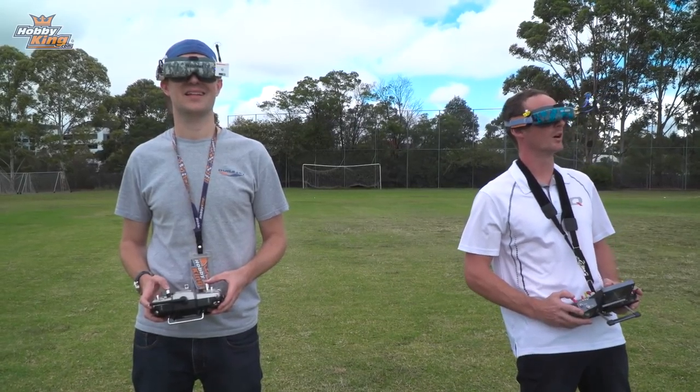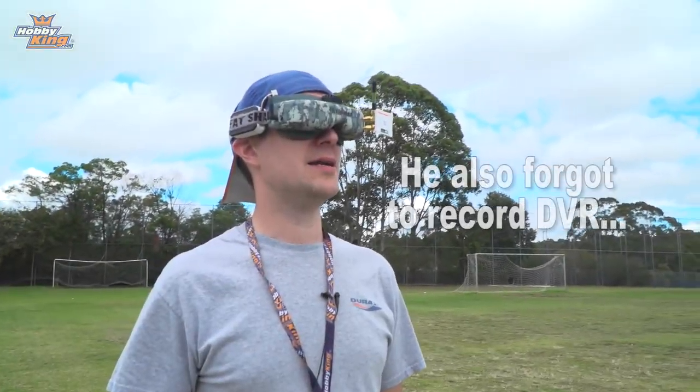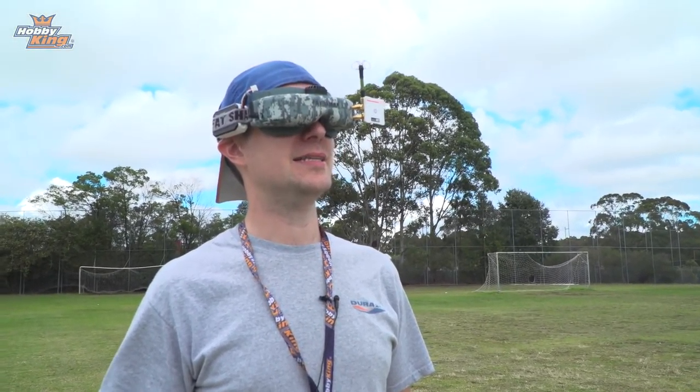Whoa, whoa, no — I'm gone! So Nick really getting into the groove, found a tree, and now it's just me.